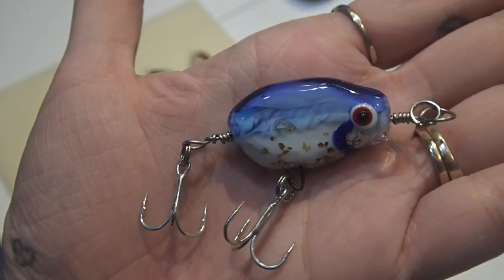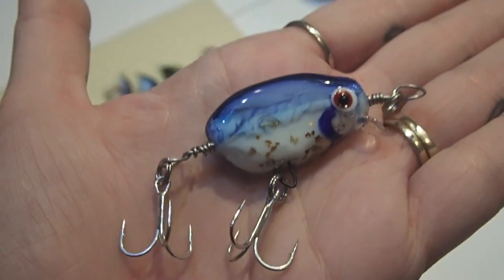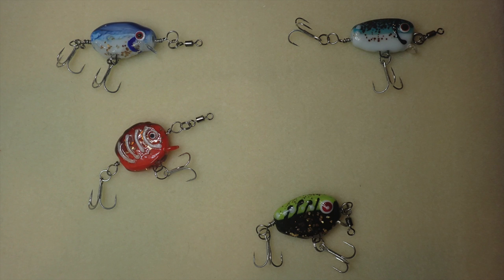When you're all done and you attach some hooks, your lure will look something like this. Don't forget to like and subscribe to the channel to see a lot more of these beautiful lampwork tutorials. Remember, the opportunities are as endless as your imagination.